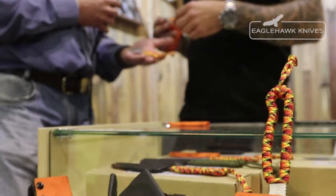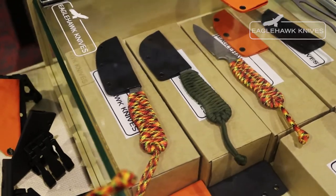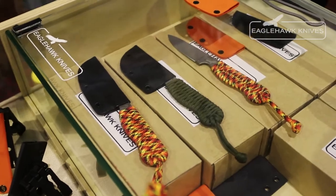Handles? Paracord, I'm guessing? Yep, they come paracord or unwrapped — it's our personal preference. We do olive drab, fireball orange, and red for the paracord wrap.